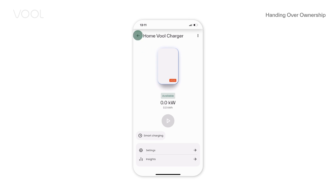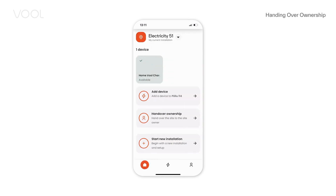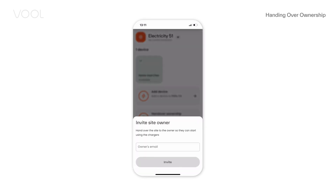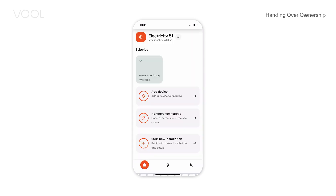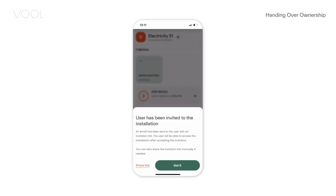Now you can add another device to this installation. Once you are done adding devices, share charger access with your customer. From the home screen, select Handover Ownership. After sending the invite via email, you can also share the invite link by SMS or another channel.